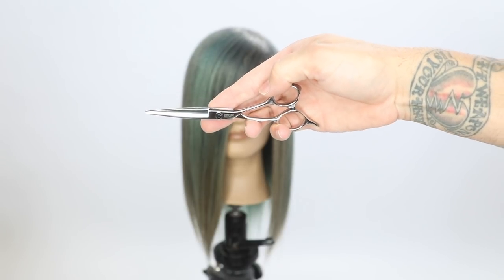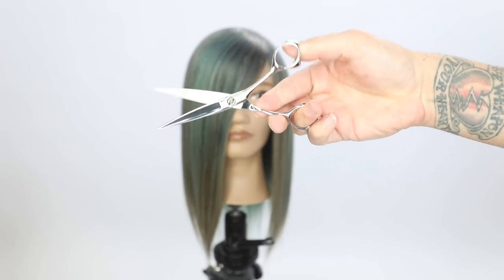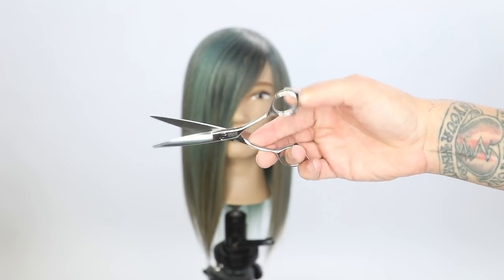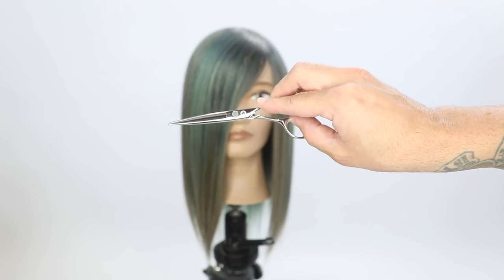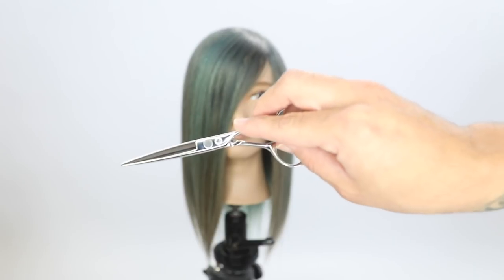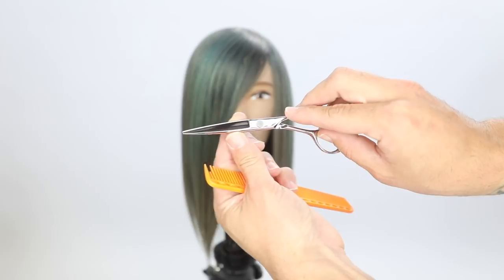The handle was created by me. The point of the blade was created by me. The tang was created by me. This was built to be comfortable in my hand. I put a little groove in the edge of the scissor so you can cut with your thumb half out of the scissor, which is something I really enjoy when I'm cutting hair. This scissor is great for wet cutting and dry cutting.